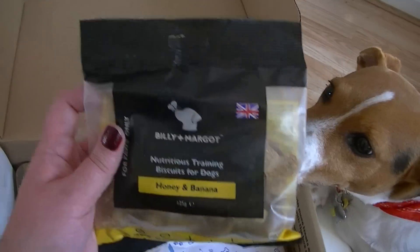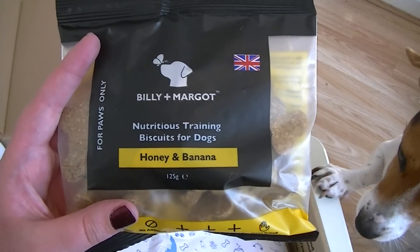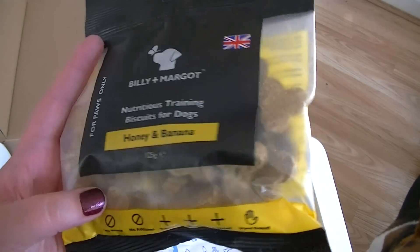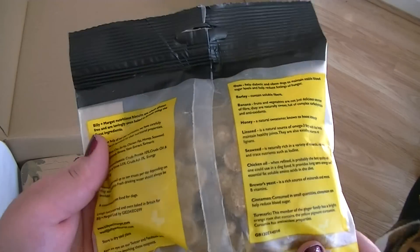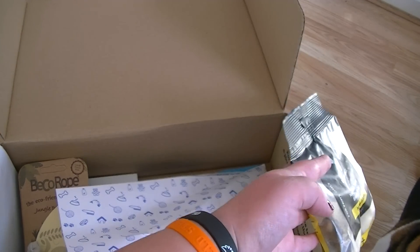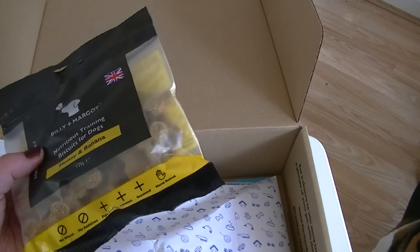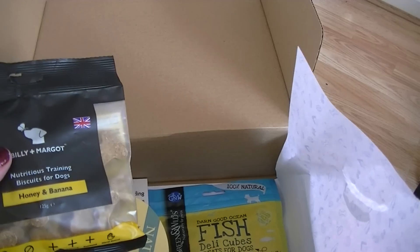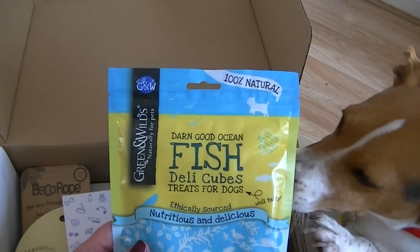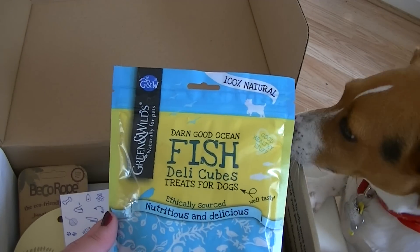We also have Billy and Margot — she has had Billy and Margot before. This is training biscuits for dogs and they are honey and banana. Do these look nice Lila? She's not paying any attention, she wants the toys. As soon as I open anything she wants the toys, that's it. I think she's had some of these before as well — these are not this brand, they were similar but not the same, but she loved them.